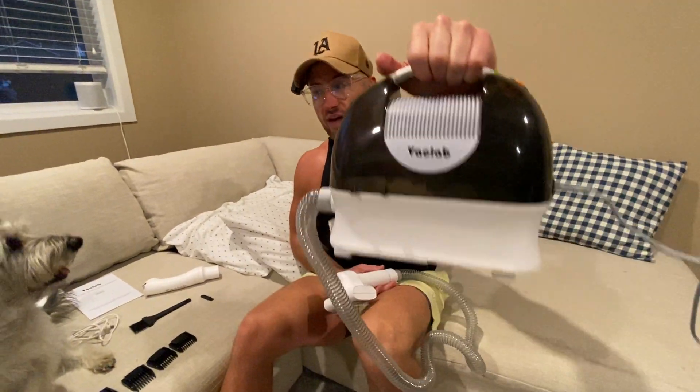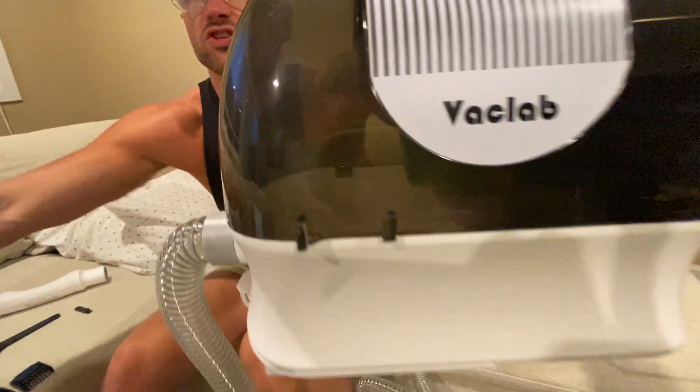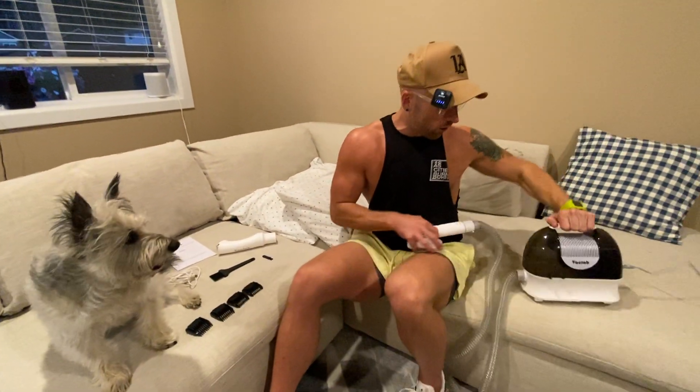All right, guys, we've got the VacLab dog grooming vacuum for shedding, but also grooming and clipping. This does it all.